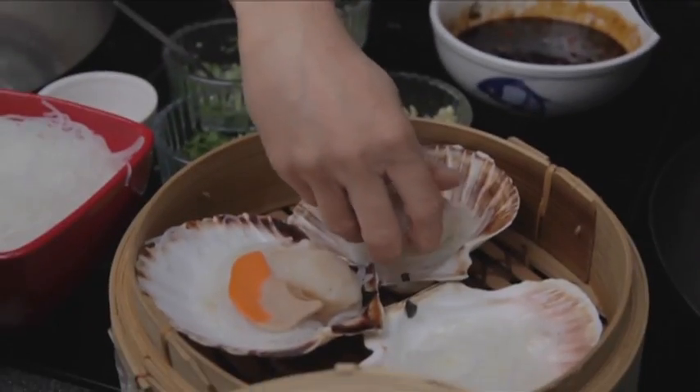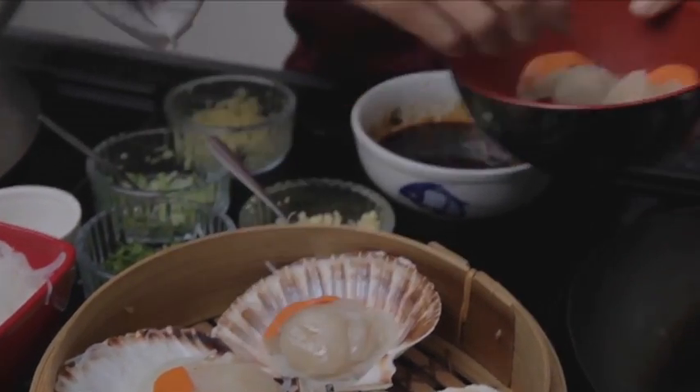Place those onto a scallop shell, with your scallop straight on top, and then we're going to make a homemade chilli sauce to drizzle over the top.